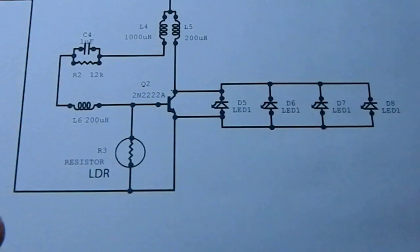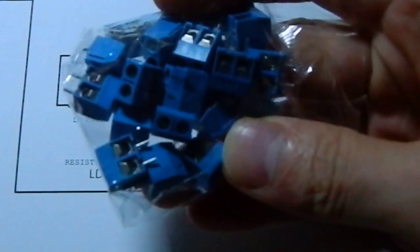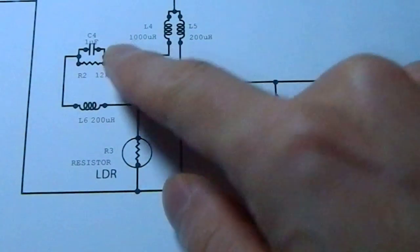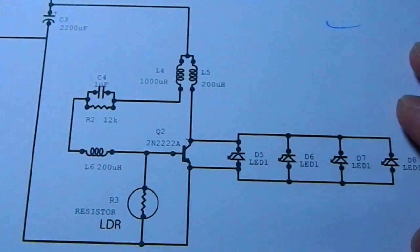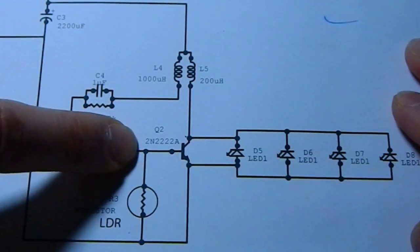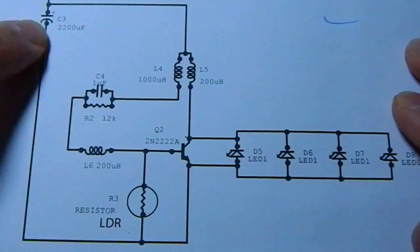I placed the resistor on those posts. And here is the light dependent resistor, just connected into the base and the negative rail.